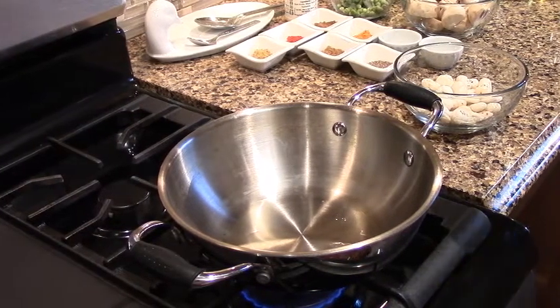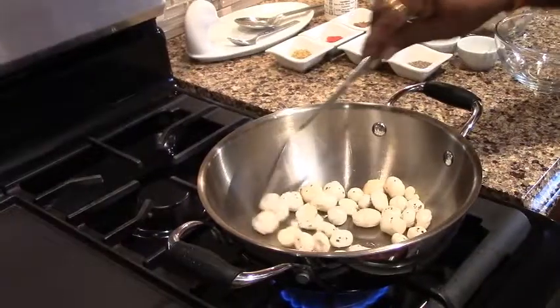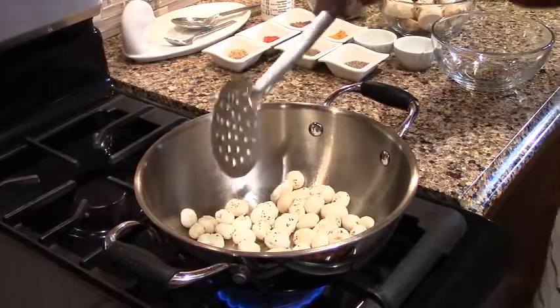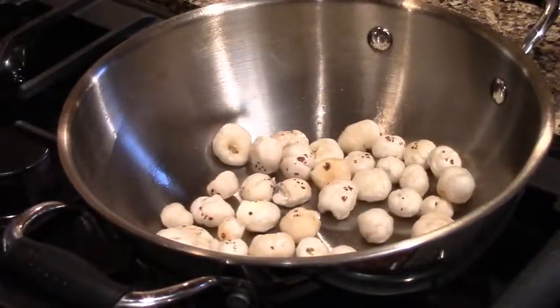Otherwise the food will melt in the heat, so keep it a little less — medium to low — and just 3 to 4 minutes. As you can see, it will be a little bit, and as it dries a little bit, make it even better in the heat.